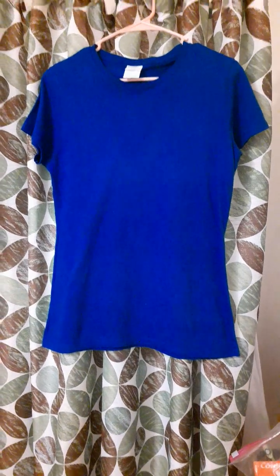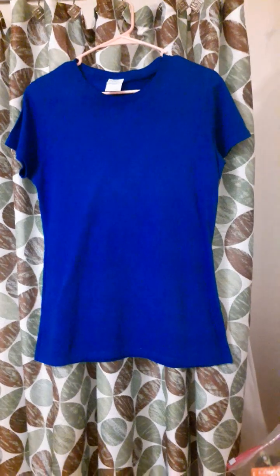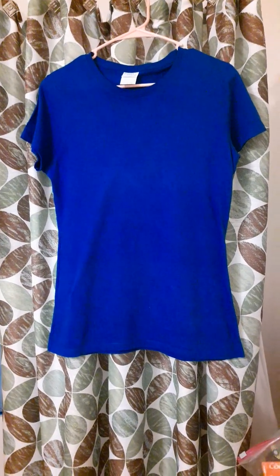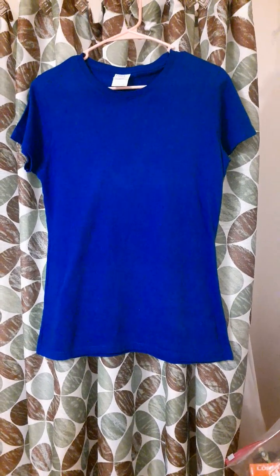I think the color faded a little when I ironed it. So this t-shirt I'm not going to recommend that you purchase, and I'm also not going to buy any more of this kind of t-shirt.